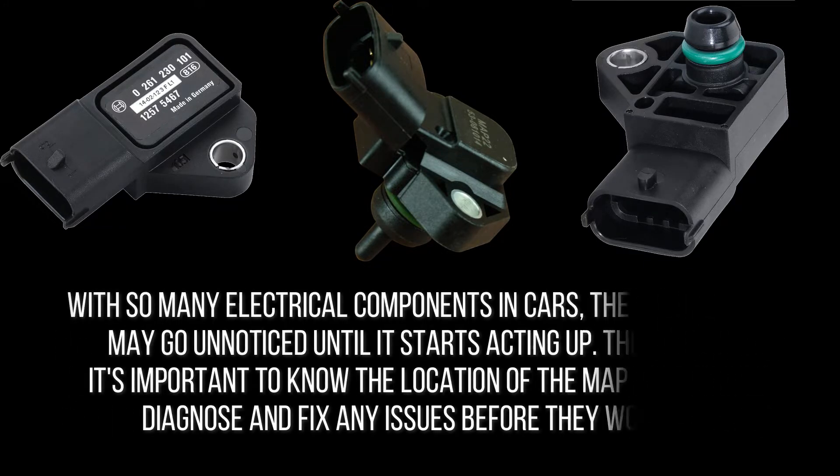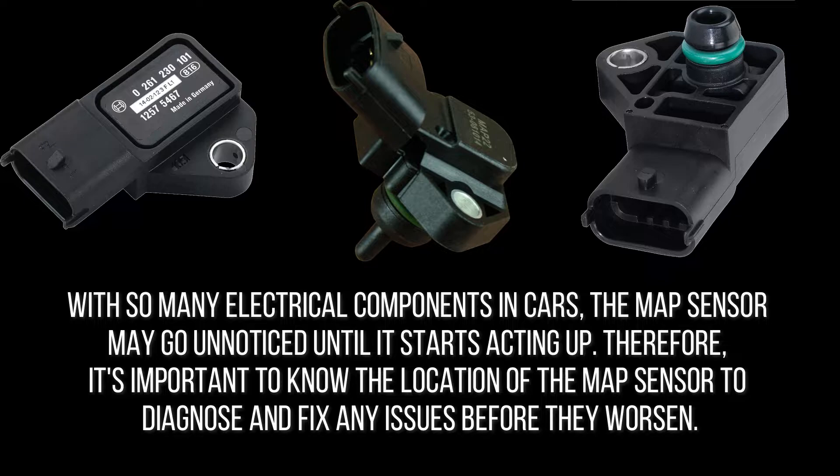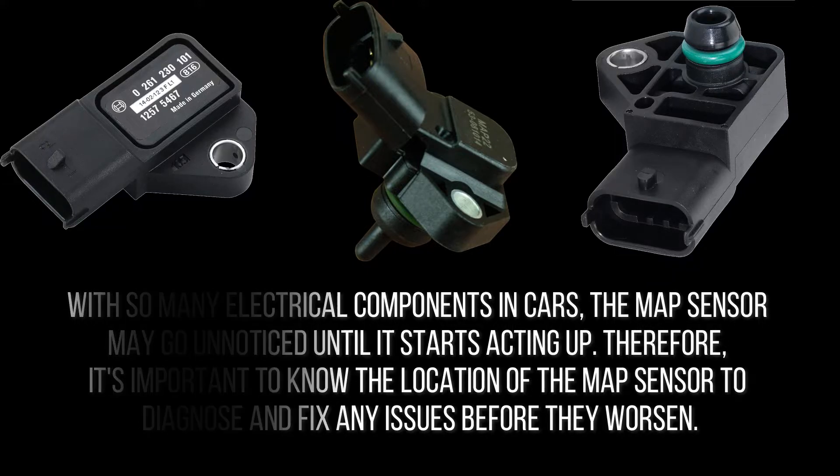With so many electrical components in cars, the MAP sensor may go unnoticed until it starts acting up. Therefore, it's important to know the location of the MAP sensor to diagnose and fix any issues before they worsen.